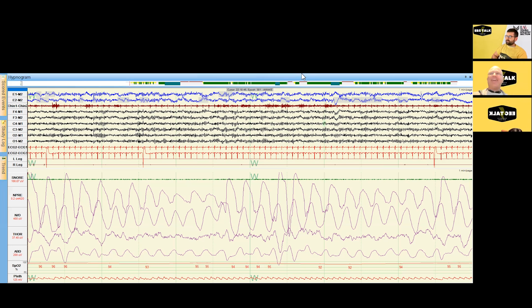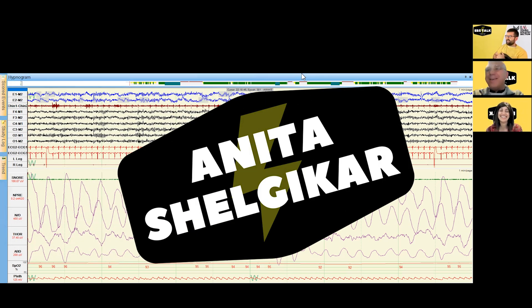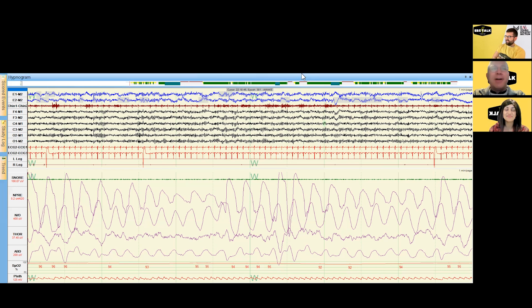Hey Fabio, how are you doing? I've been snoring, I think, and not sleeping too well, so I decided to get a sleep study on myself. We don't know how to read sleep studies — we better bring in a specialist. There are a lot of extra signals here; we're used to the EEG but we don't know what we're looking at.